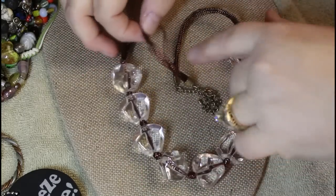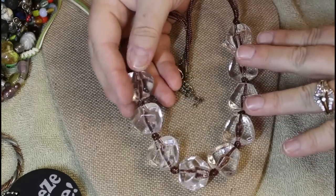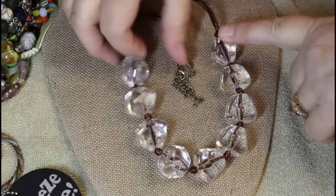I don't know that I'm liking this part of the chain, but I am loving these chunky acrylic beads.